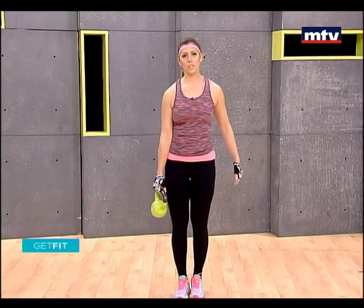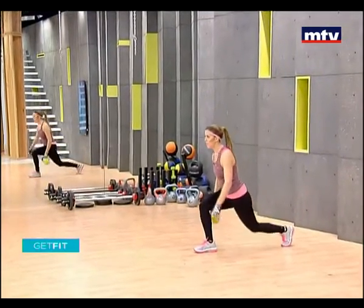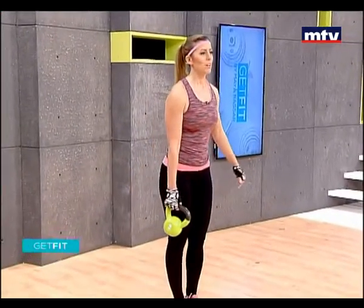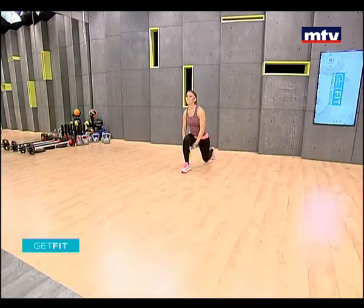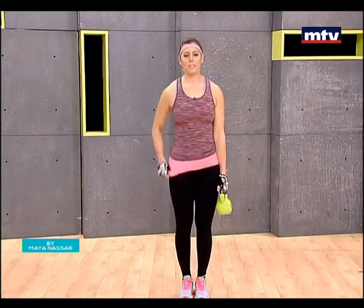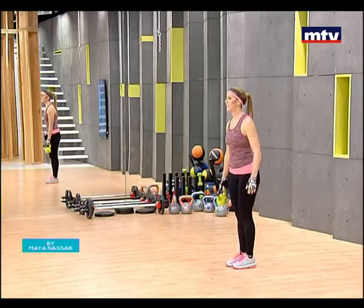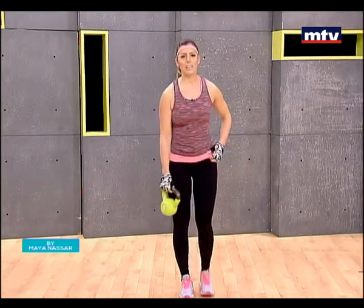We're doing 15 reps on each leg. There's no need to rush — this is a muscle building workout, not cardio, so nice and easy, nice and slow. We're going to do a few more and then we're going to work our back. Up, step back to the starting position. Let's go for two more on each side — one on the left, one on the right, and last two. All right, let's train our back now.